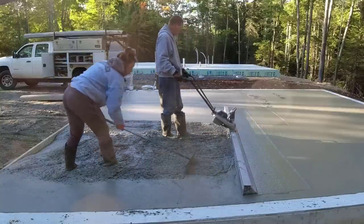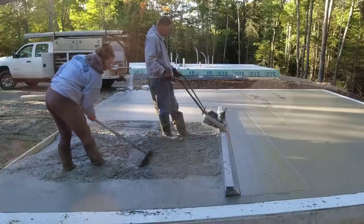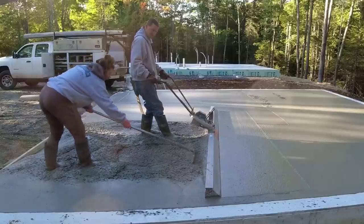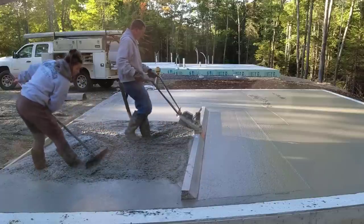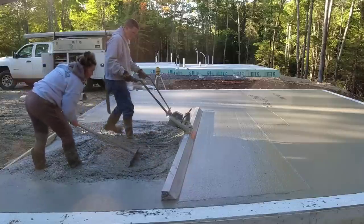A lot of these garages will slope a couple inches from the back towards the front so that whenever water drips off the cars, it tends to run out the doors. This one here, they just wanted it flat — perfectly flat with top of wall. We don't do too many garages like this that are perfectly flat, to be honest, but this is what they wanted so this is what we're going to give them.